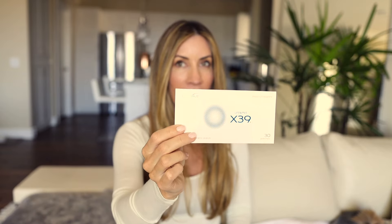So very quickly, I thought I would show you the patches. This is the X39 patch — to me, this is the most important of all the LifeWave patches. It has been incredible for me. This is going to increase GHK-Cu in your body, and GHK-Cu is a pretty amazing thing. Once your GHK-Cu is increased, it can increase your stem cell activity as well, which is really beneficial for healing and recovery. That's the exact reason why I started wearing these patches.